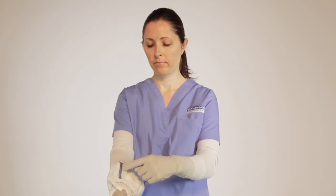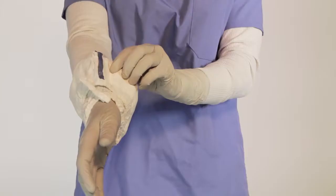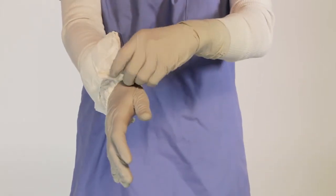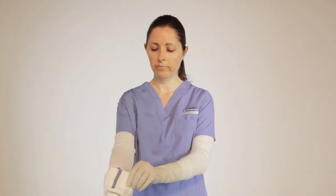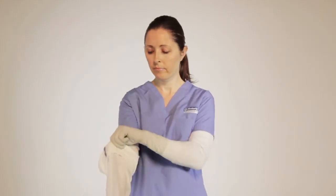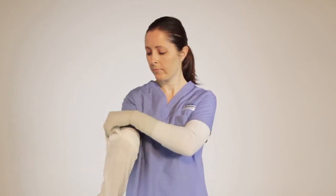Locate the blue line. Position the opening to align the thumb loop to the thumb. Place the thumb loop over the thumb. Touching the side with the blue line, pull the sleeve up the arm to the bicep.